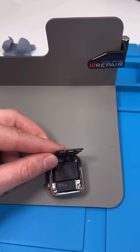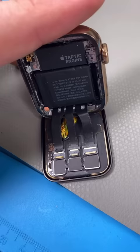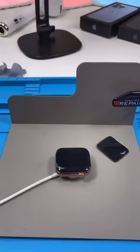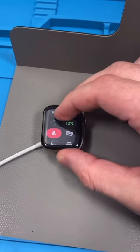We remove the old screen and now we're going to test this one out to see if it's working. They're all connected — let's charge it and see. We have a charging logo. The watch finally turned on and everything's working properly.